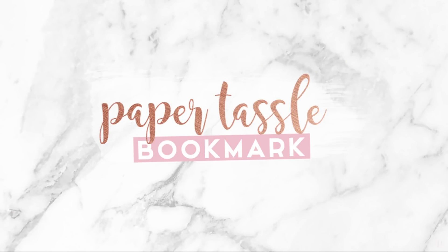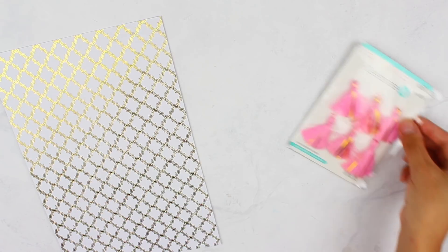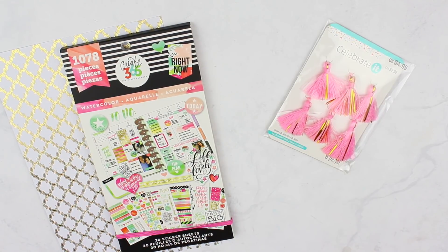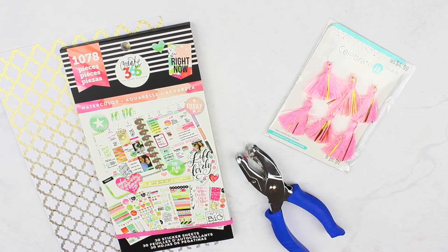Moving on to the next DIY, we're going to make paper tassel bookmarks. All you need is some scrapbooking paper and some tassels, which you can make yourself — just look up how on YouTube — but I found really cheap ones from Michaels to save time. You also need some stickers, which is optional if you want to jazz up your bookmark, and then a hole puncher and a pair of scissors.